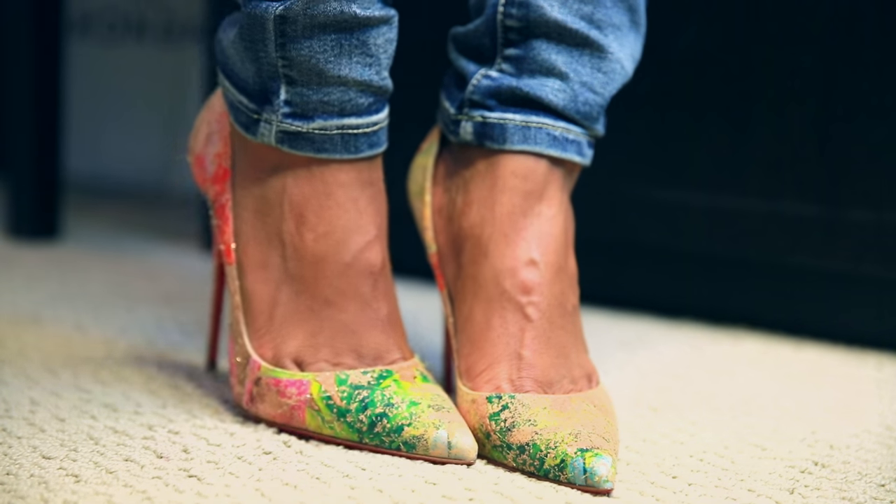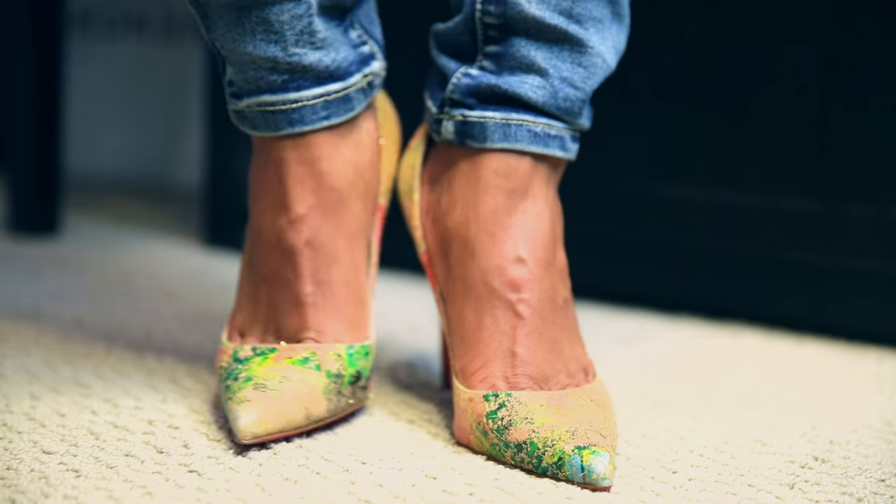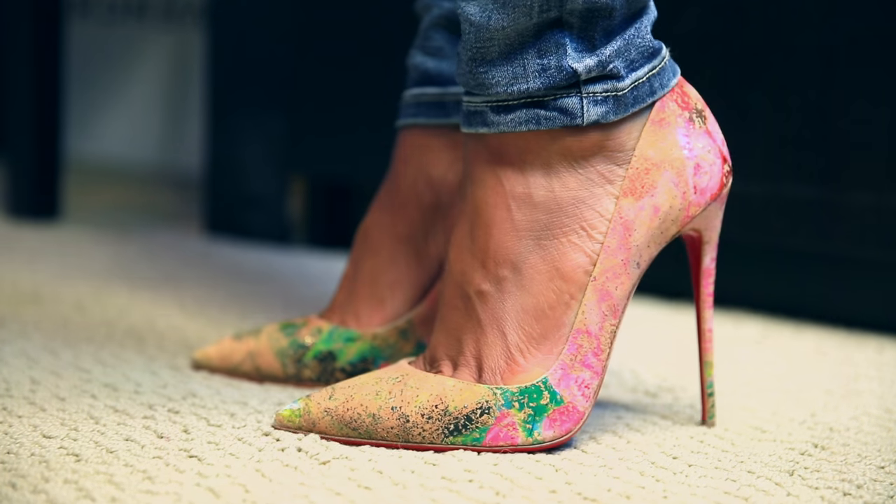I like them a lot. I have an addiction — I admit it. That's the first step in recovery, right? If you like this particular shoe, let me know. I want to know what you think about it.